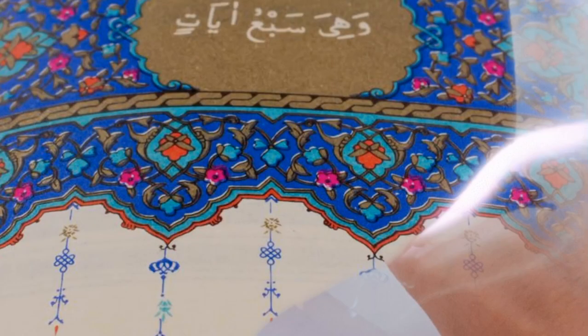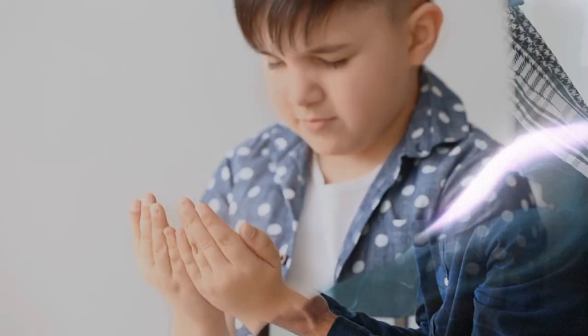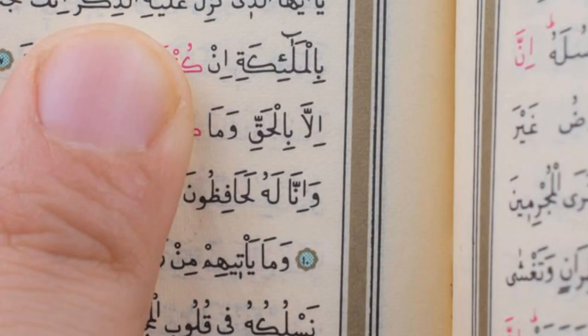Six: recite the Qira'at at a moderate pace. Seven: make the Qira'at of the first rakat of Fajr prayer longer than the second rakat. Regarding the sunnahs of Ruku — there are eight. One: say Allahu Akbar while bowing.